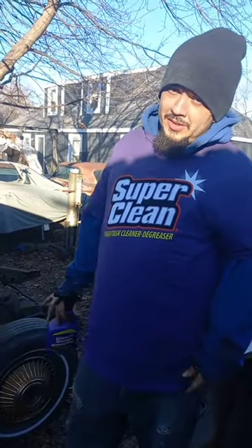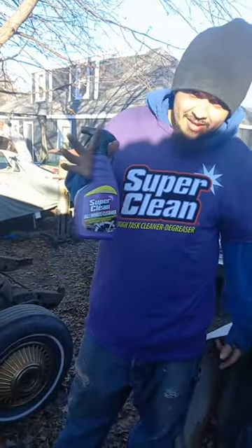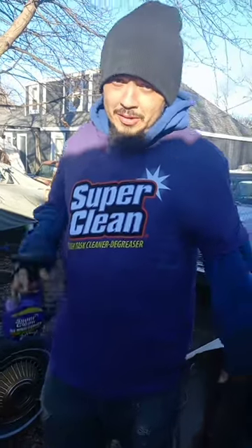It's your boy Impala Crisp, and we out here trying a new product, Super Clean, that was sent to us, so we're doing a product review.